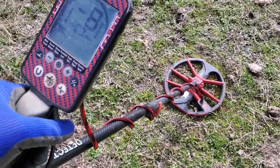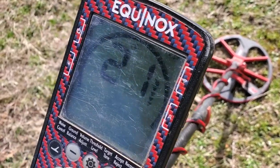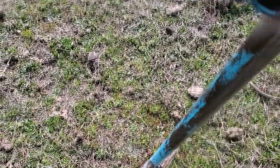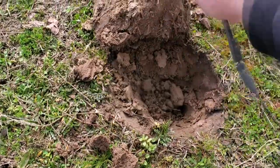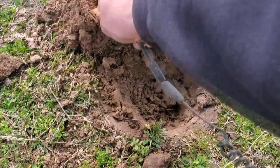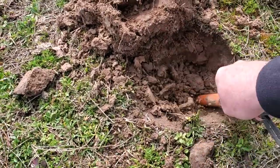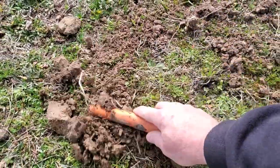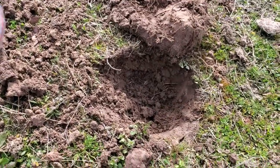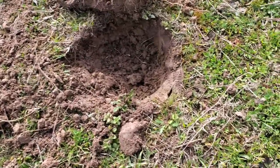I think I got a good signal here. 21 at about 6 inches. Let's see what that's going to be, probably trash. I don't know where it is - it's not in the hole. I can't even find it. Let me come back to it. Let me turn the camera off. We'll come back to it.